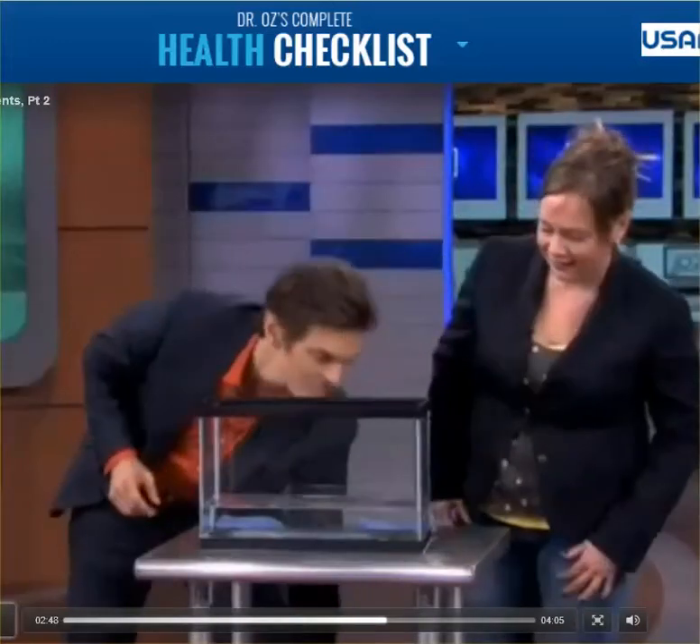All right? Yeah, very cool. Want to take them home with you? Sure. All right. Thank you very much. Take care.